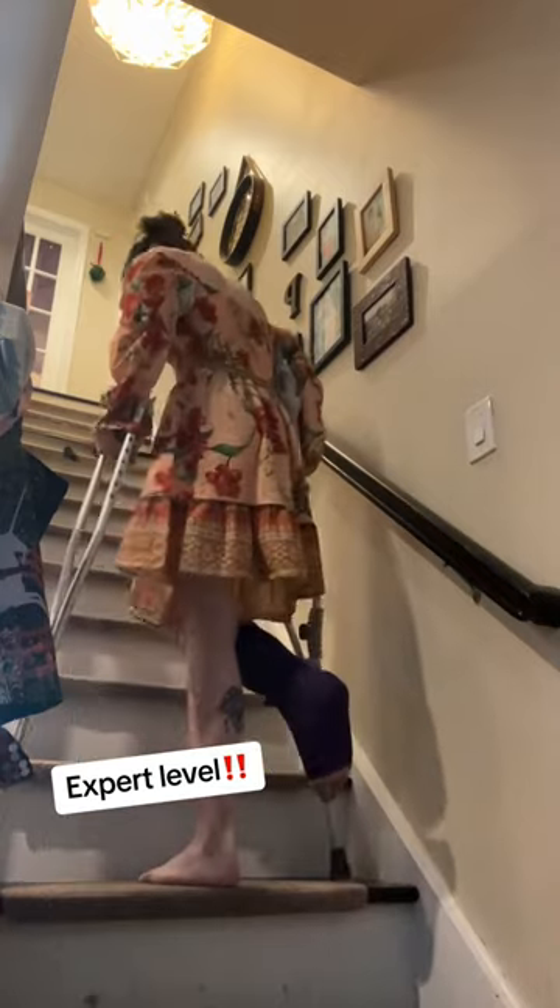The next one is expert level. I use my crutches to go up the stairs. I'm extremely careful with how I place my balance when I do this.